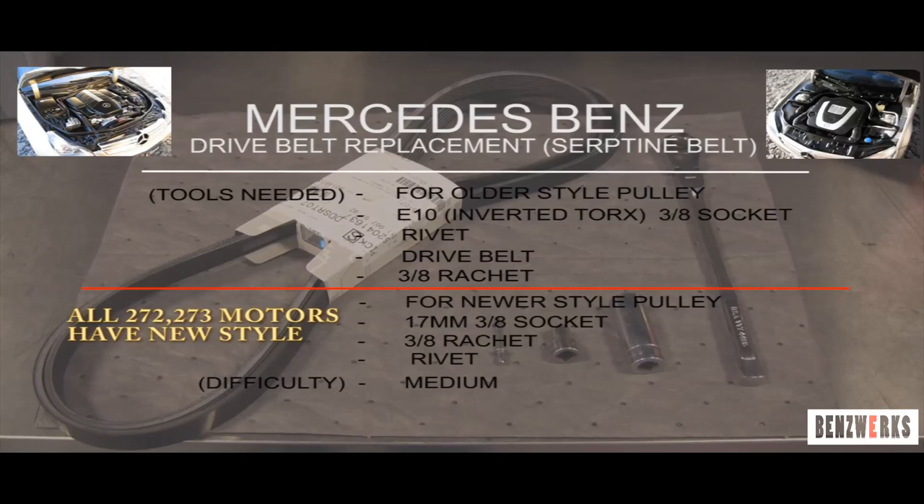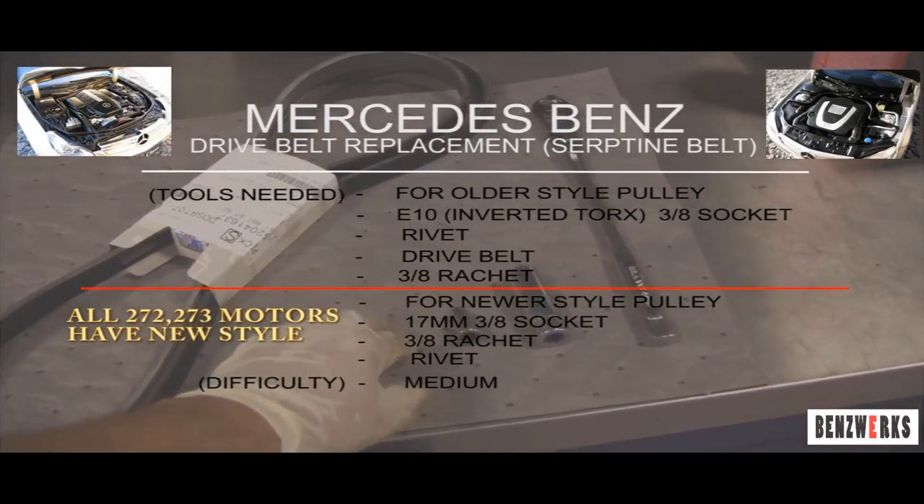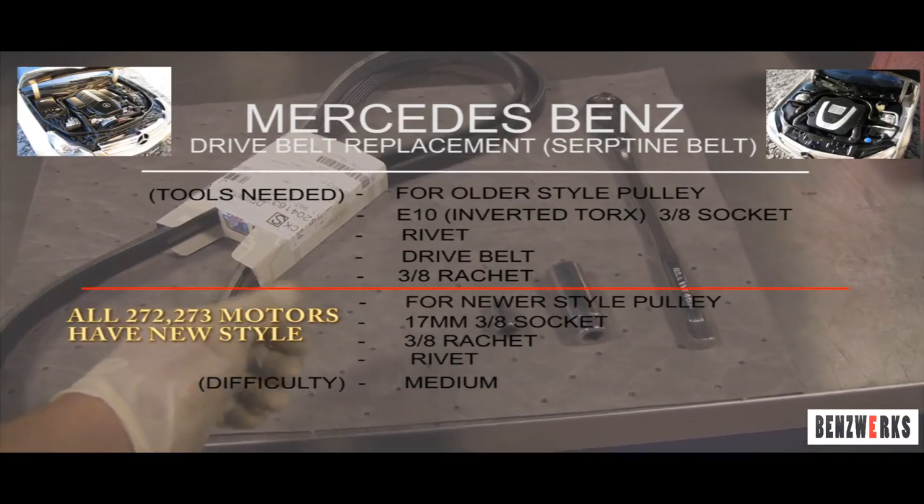Welcome to another Benzworks tutorial. This is Rich from Benzworks and today we have a great tutorial for you on the Mercedes-Benz drive belt replacement — the serpentine belt. Laid out here are all the different tools you'll be needing for the two different styles of belt tensioners.